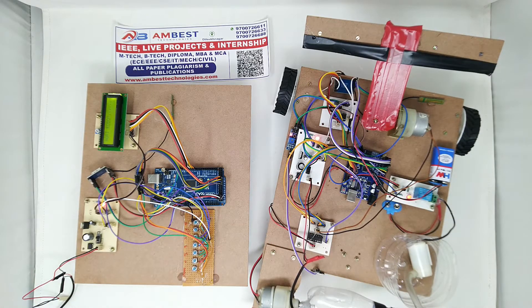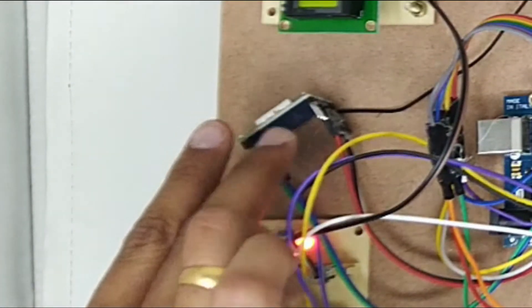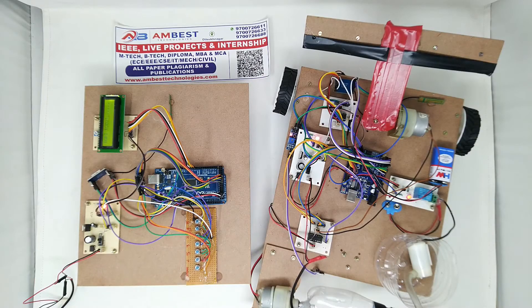We are using two regulated power supplies for two modules. The transmitter and receiver modules are not physically or electrically connected with each other. We are communicating from the transmitter to the receiver using the LoRa module — a LoRa SX1278 which operates at 433 megahertz frequency range, based on SPI, which is a Serial Peripheral Interface.